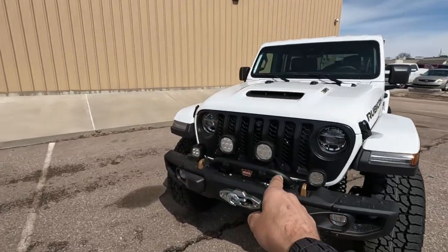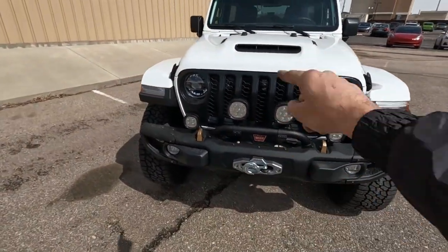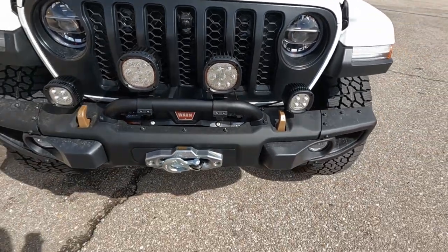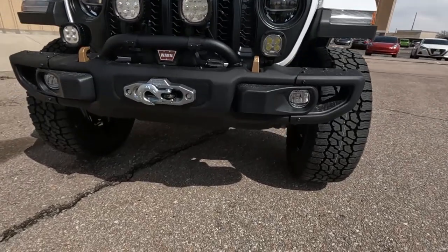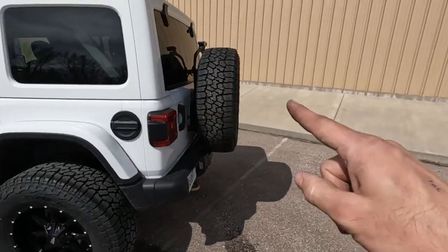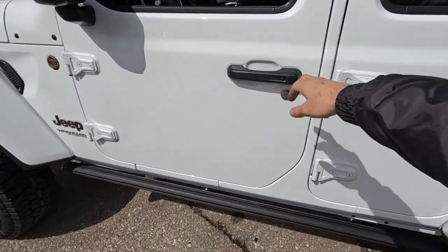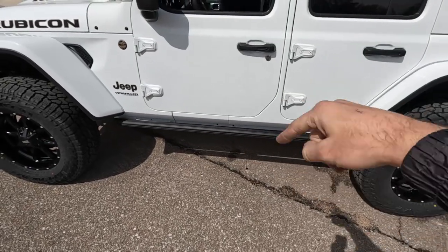Up front we threw a Mopar grille hoop accessory piece, some seven-inch Mopar lights, and five-inch Mopar lights, all wired to the factory Mopar accessory switch. We also added the Mopar winch bracket with the Mopar Warn winch, which looks pretty cool tucked down in that Mopar metal bumper. We threw the spare tire bracket and reinforcement to help hold the big 37, and last but not least some AMP Power Steps, which help you get in and out but still tuck up out of the way.